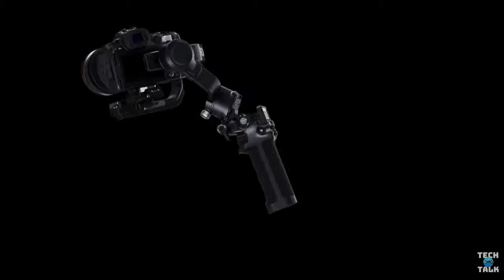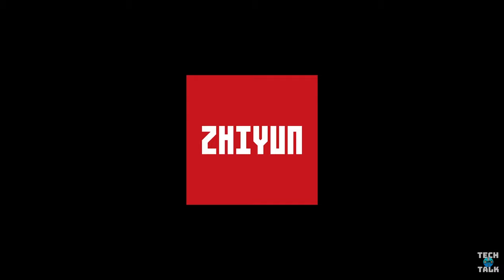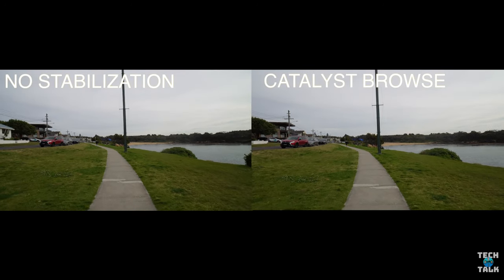Hi guys, welcome back to Jam Life Tech Talk. I'm John and I have finally uploaded the video I know a few of you have been waiting for. Today we are comparing the DJI Compact RSC2 against the very compact Zhiyun Crane M2. I'm also going to throw Catalyst Browse in the mix — I know many of you don't like the idea, but just wanted to remind you of how well it works.